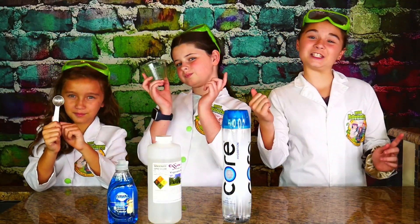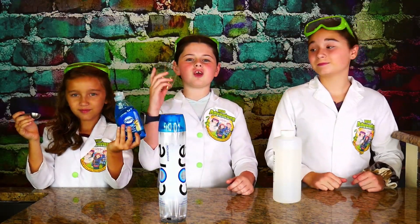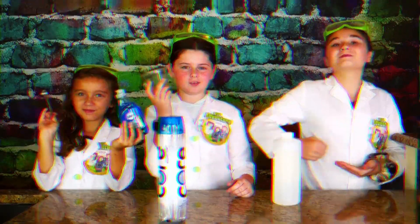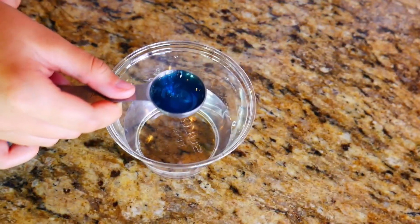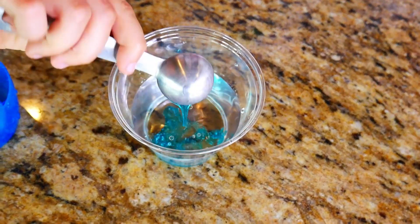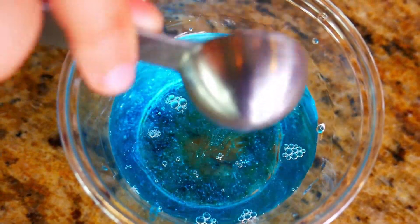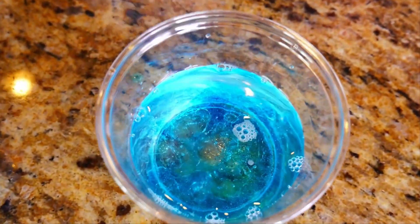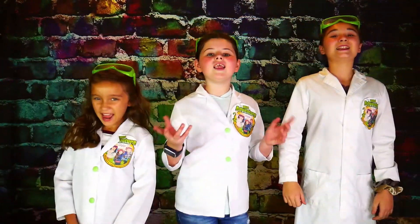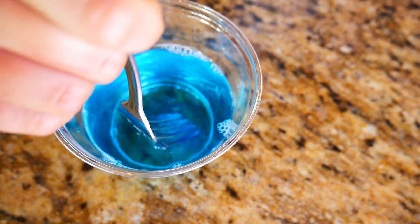Now it's time to make a soapy mixture. To do this we're going to use one cup of water, two tablespoons of dish soap, and one tablespoon of glycerin, and then we're going to gently mix it all together. Here comes our distilled water. Here comes our dish soap. Look at all those blue little strings. Here comes the glycerin — this is going to make our bubbles even stronger. Now it's time to mix it up! When you mix it, you want to mix it very gently — you want there to be no air bubbles.